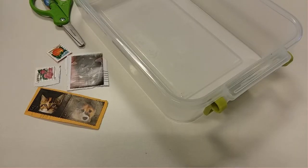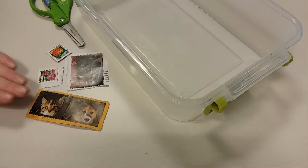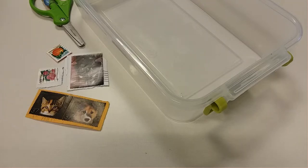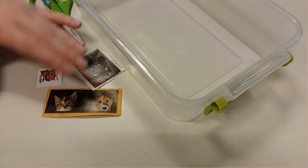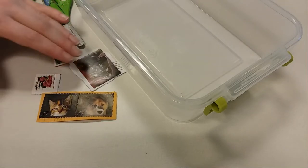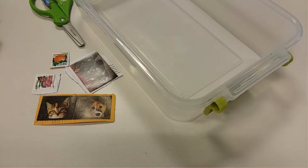For this project you're going to need some used postage stamps. A great way to start your collection is to ask your family and friends to save all of their postage stamps they get in the mail — from holiday cards, birthday cards, even junk mail can have some cool stamps on them sometimes.